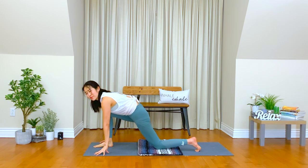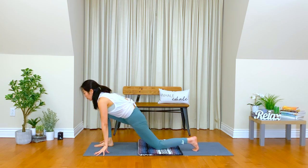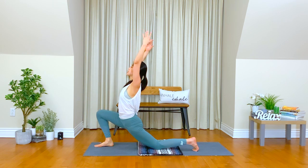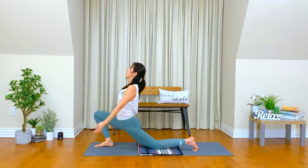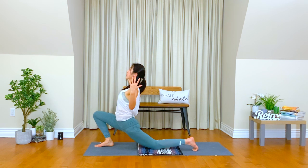From lunge, you can bring your hands up. Inhale, open up the chest. Exhale, bend your elbows, create a little more space in your heart. Inhale, bring your hands up. Exhale, relax your shoulders, lengthen your neck.